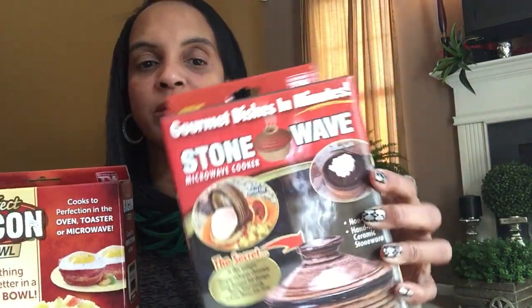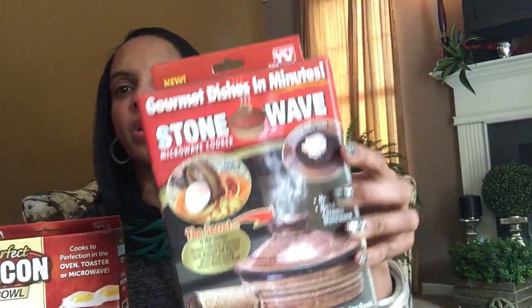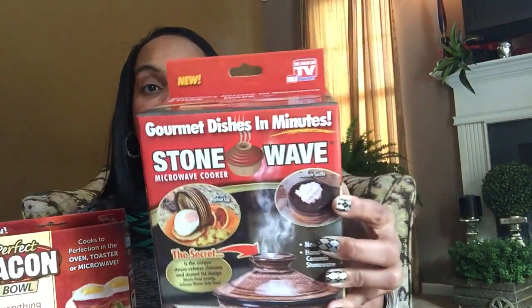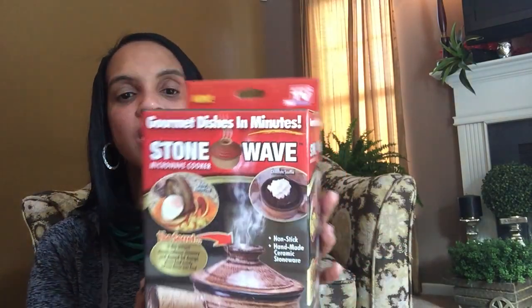Up next are a few As-Seen-on-TV items. I probably got caught up in the hype — I saw these and it's probably an impulse buy. It was only a dollar, but this is the Gourmet Dishes in a Minute, a Stone Wave Microwave Cooker. Despite me not being much of a microwave-type girl, if I don't use this I'll give it to my mother-in-law. She always asks me where I get things from and she's not really a Dollar Tree shopper. It costs more than a dollar and it's heavy, so it's definitely a good value. I might even pick up another one. My Dollar Tree had tons of these, but they'll probably sell out.